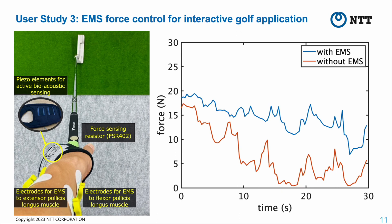We evaluated the effectiveness of this prototype in maintaining the pinch force at the target force while gripping a golf club. Participants puttered continuously for 30 seconds while maintaining their grip force under two conditions: without EMS and with EMS. With the EMS condition, the system applied EMS to the flexor pollicis longus muscle when the estimated grip force was less than 10 N. The results indicate that our system could assist novices in maintaining grip force while putting, as shown by comparing the coefficient of variation.